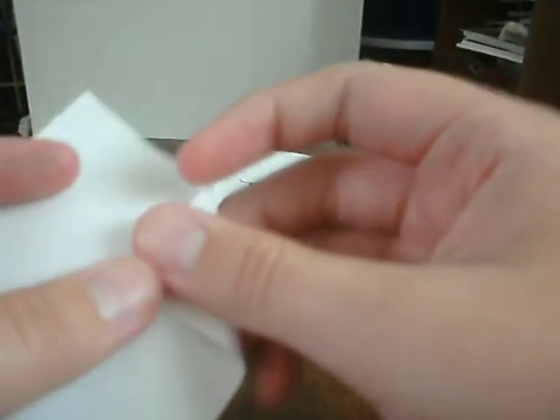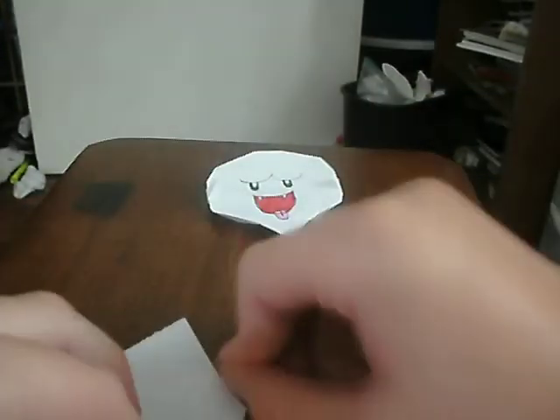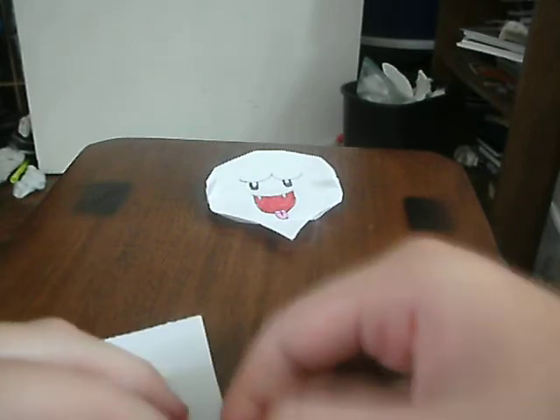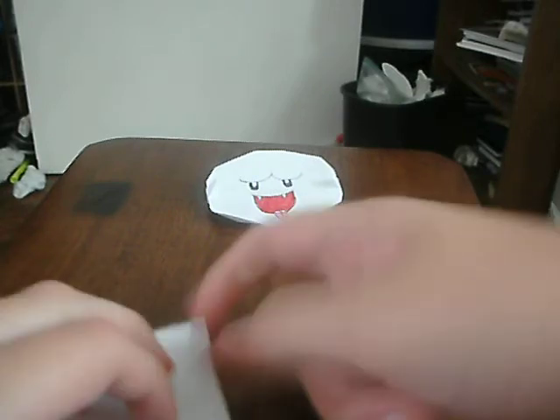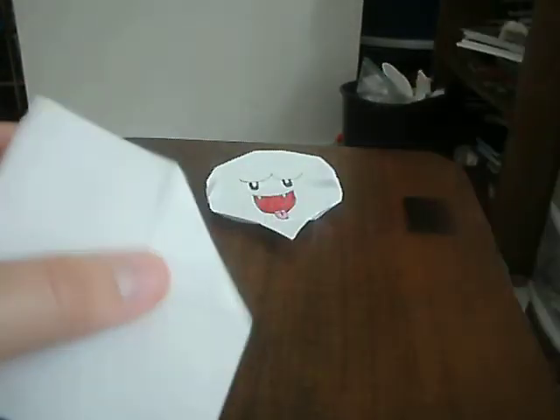Good. And then fold it — at least that much. I'm not sure how much, but this much should do. This piece of paper works well because it's a 3x3 square. Okay, like that.